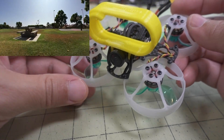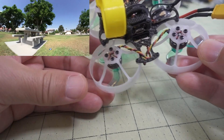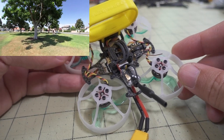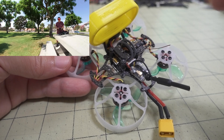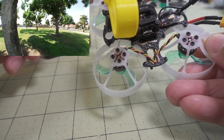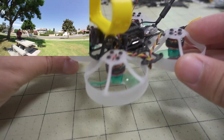I flew it on the PID tune that came out of the box and didn't make any PID tune changes. I just bound my receiver, installed the receiver, put in my modes for my transmitter, and that was pretty much it. You get more flight time on the 450.